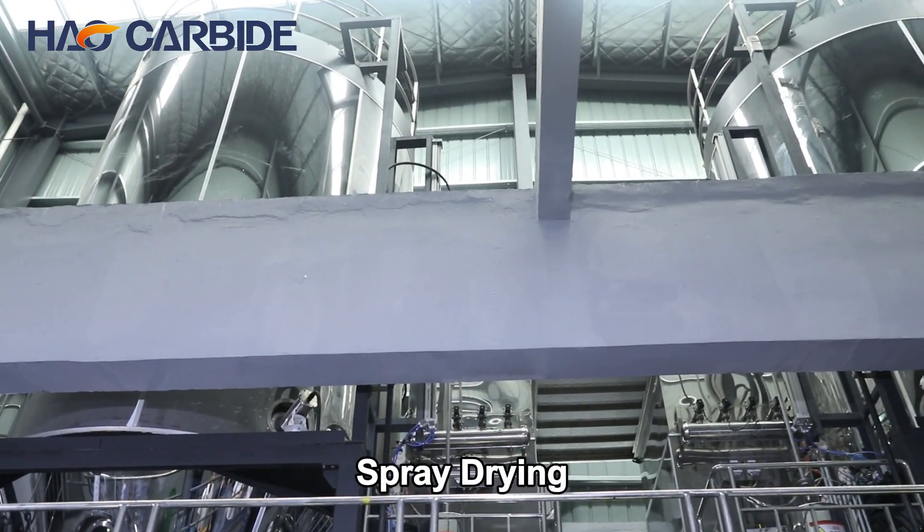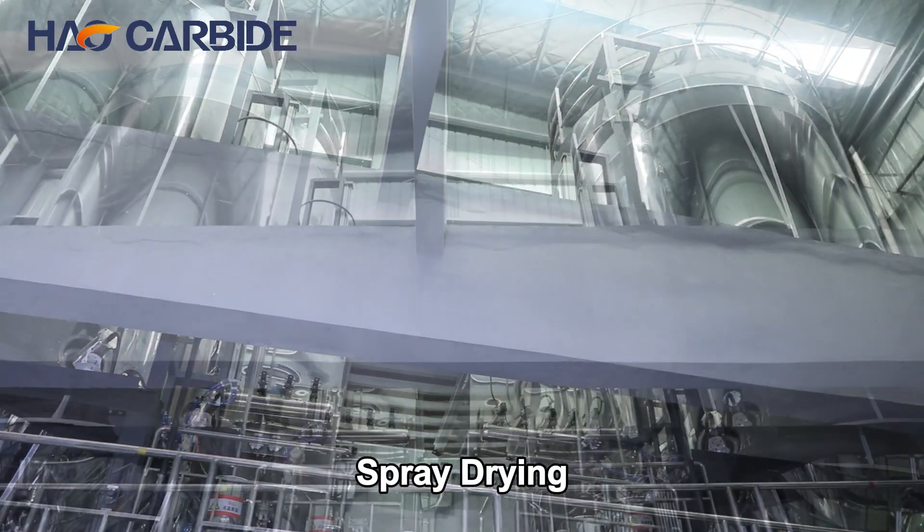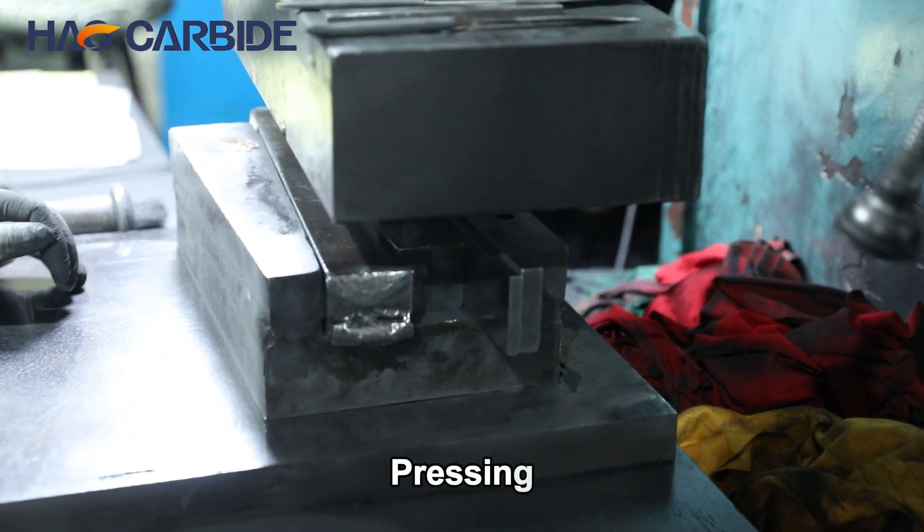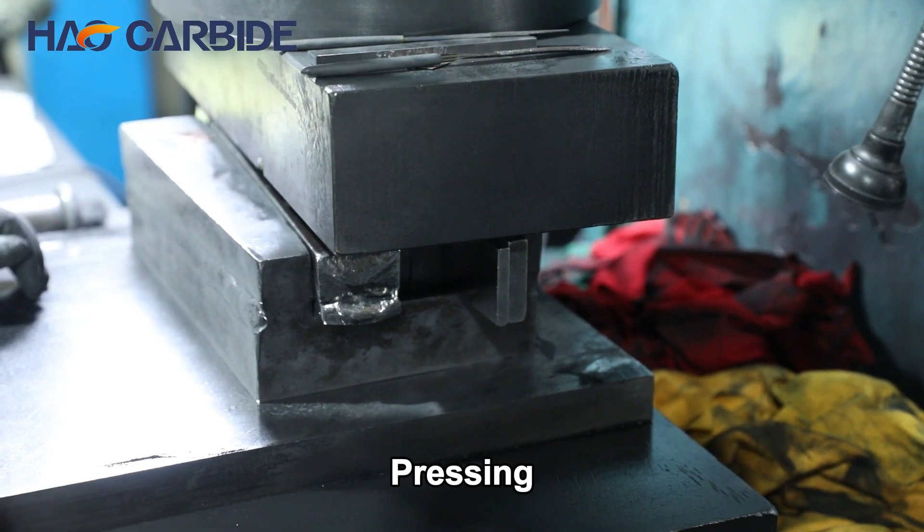The slurry is pumped into a spray dryer, and when the powder is dry, it consists of spherical granules of identical sizes. After drying, the ready-to-press powder arrives at the pressing machine.